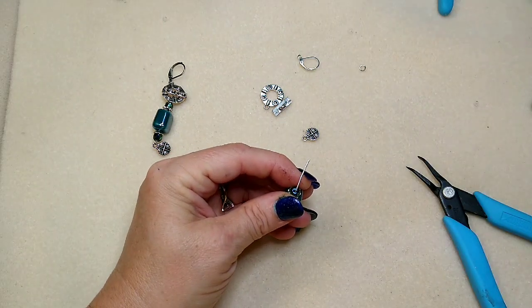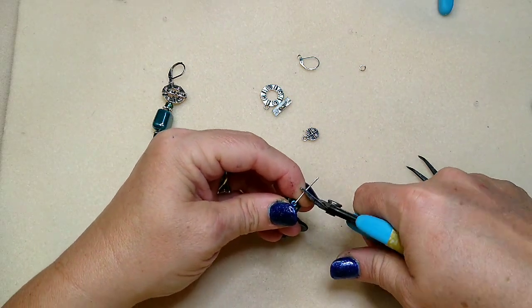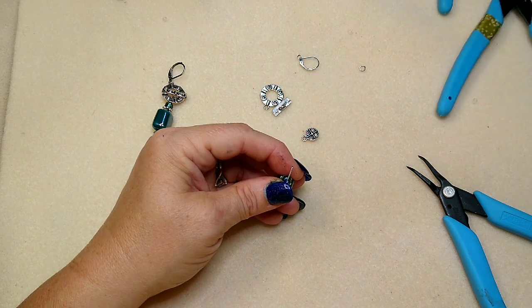I'm going to make a loop — just a regular loop — so 90 degree angle here. We're going to cut this off and then use round nose pliers to create a loop.